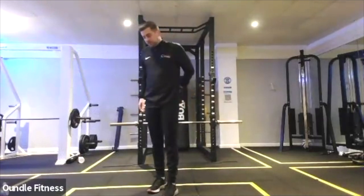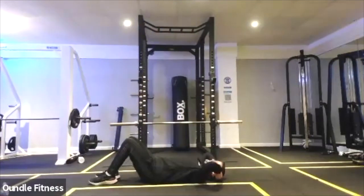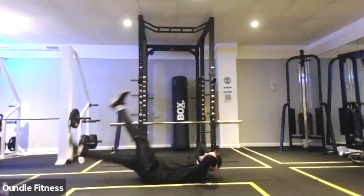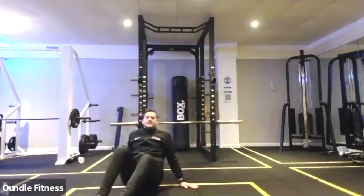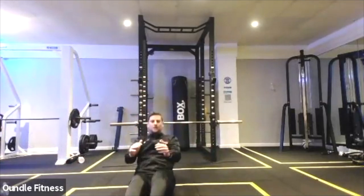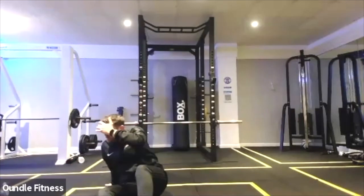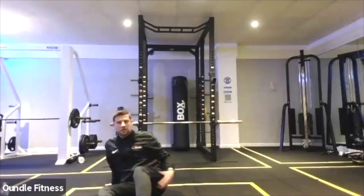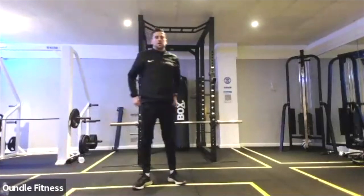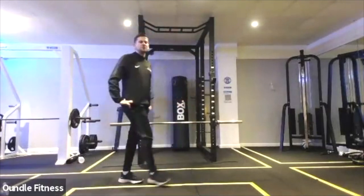Three, two, and one. Good. Flutter kicks next — we're going to have our backs on the floor, hands under the head, lift up the shoulders, legs nice and high. One is going to come down around two inches off the floor, and then we're going to start to work those flutter kicks for 40 seconds. Five, four, three, two, and one. Well done.